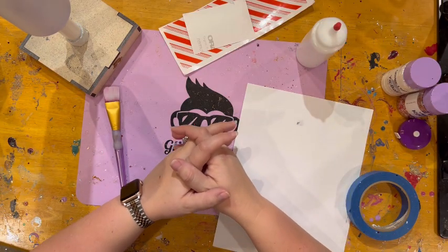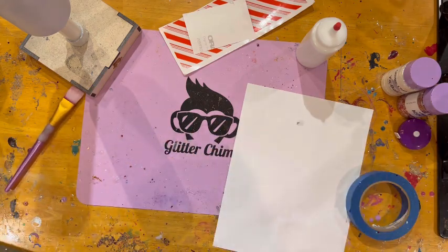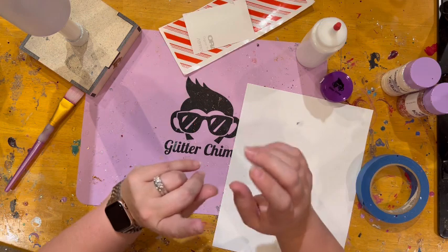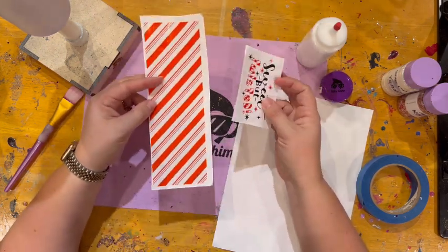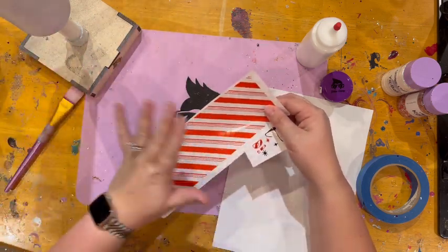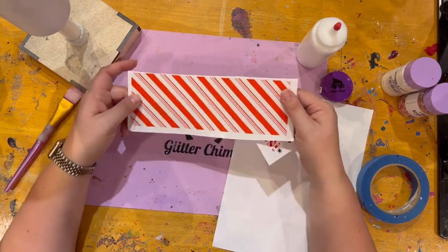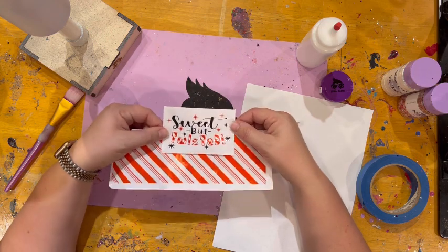Hey everybody, it's Caitlin with Glitter Chimp coming to you again from my craft room, which is a complete and total disaster, to bring you another video using our vinyl. Only this time we're going to be using clear vinyl and we're going to be making a tri-section tumbler again, but this time using clear vinyl. We're going to be using the candy cane clear as well as this awesome decal I made - sweet but twisted.